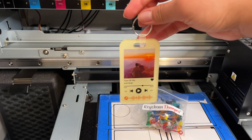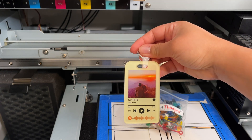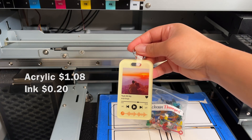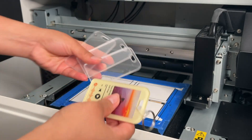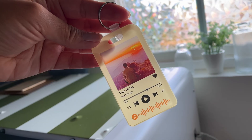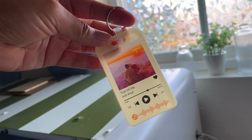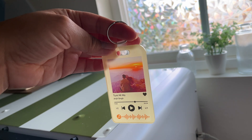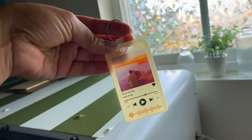I've seen similar ones sold on Etsy and they go for anywhere between $10 to $20 each depending on the size. My cost for making this was less than $2 for the blank and ink combined, so that means you're looking at a nice profit per piece. With a BD-8 bed size, you can print a bunch of these at once, which makes it pretty quick to fulfill custom orders. Do you think getting into this business would be worth it? Let me know in the comments, and don't forget to hit that thumbs up if you found this helpful, and subscribe so you don't miss the next one.